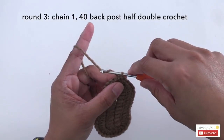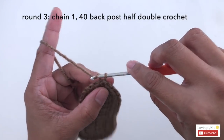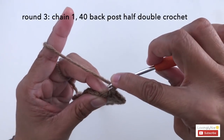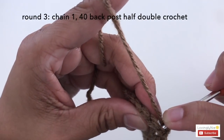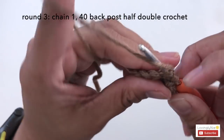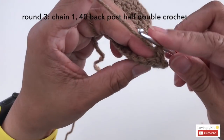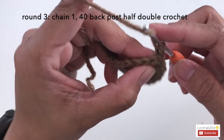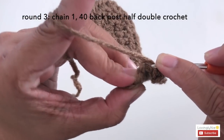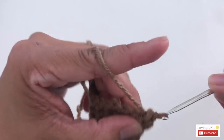Let's start with round 3. Round 3 is going to be a back post half double crochet around. Start with chain 1, then yarn over, hook into the first stitch and over to the second stitch, pull the yarn, and pull through all 3 loops. Let me show you again: yarn over, into the stitch, over to the next stitch, yarn over, pull the yarn, and there you have it.